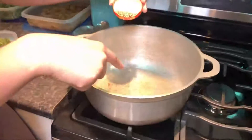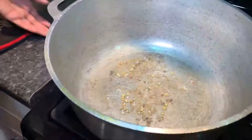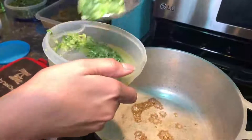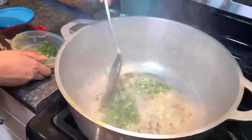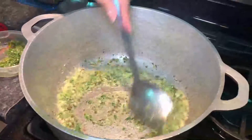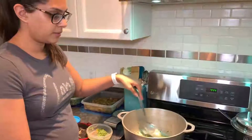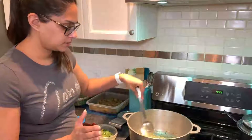It looks like the oil is hot enough — it's bubbling. I'm going to add the green seasoning now, about three quarters of what I had in the container, on medium heat. You want your onions to get translucent and your garlic to get toasted — you don't want it burnt, just nice and golden brown.